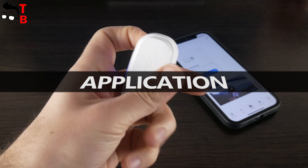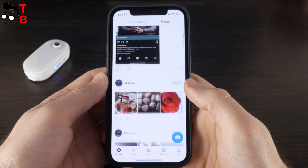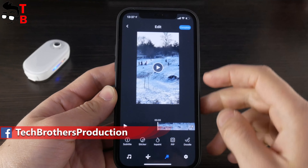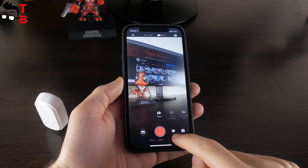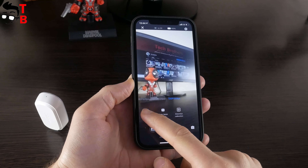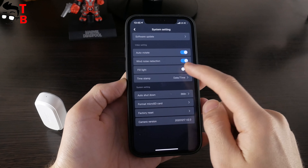Akasa Keychain doesn't have a display, so all the settings are available in the app on your smartphone. The app is called Akasa Go. This is not only an application with settings, but also a full community — you can share your photos and videos with other users of Akasa cameras. There is also a photo and video editor where you can add subtitles, stickers and other audio/video effects. When you connect the camera to your smartphone, you can see live video in the app. There is a shutter button, video and photo modes. In video mode, you can find loop recording, time lapse video and slow motion. You can also change video resolution, time lapse interval and distortion calibration. In the settings, you can enable auto-rotate, video stabilization, white noise reduction, fill light and other functions.